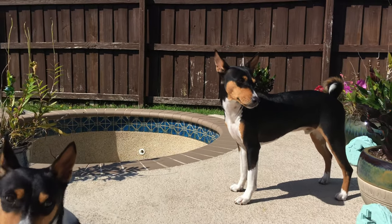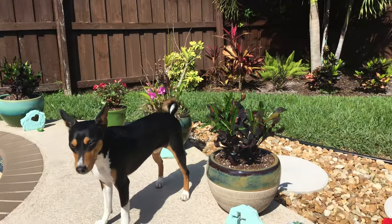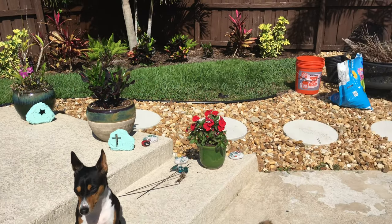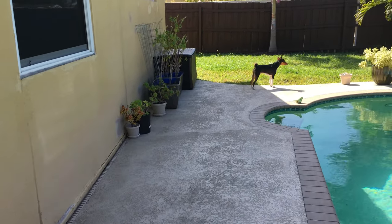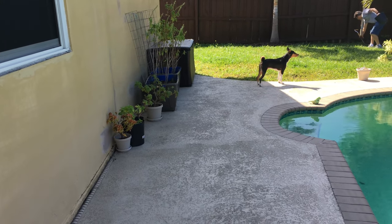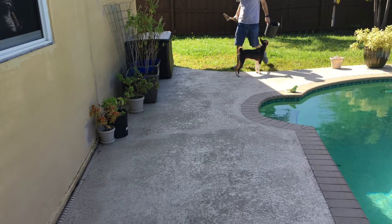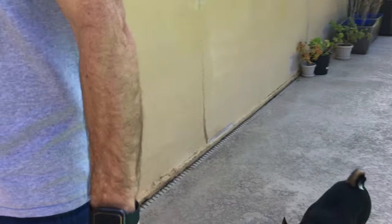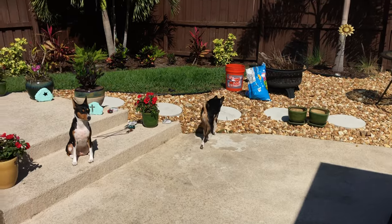There's Zinja — there goes Zinja following daddy. Oh yeah, gonna go help daddy planting. Good job! Good helper!